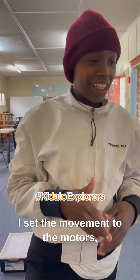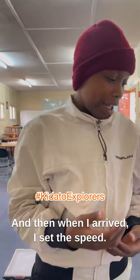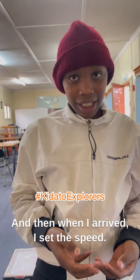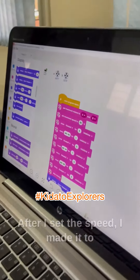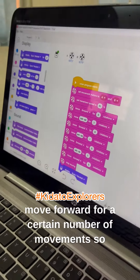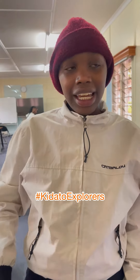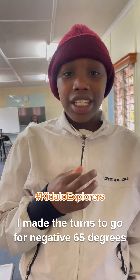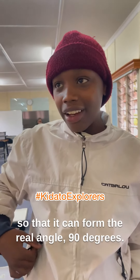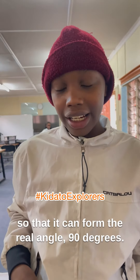I set the movement to the motor switch arrow which I gave to the brain. Then when I arrived, I set the speed. After I set the speed, I made it move forward for a certain number of movements so that it can take turns. I made the turns to go for negative 65 degrees so that it can form the real angle of 90 degrees.